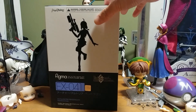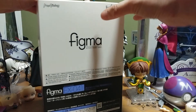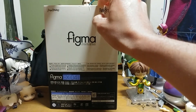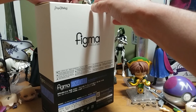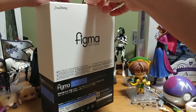You're probably wondering why she's an Archer, and yes, it's because it's the swimsuit Figma where she is holding a water gun. So she's not really a Saber, but I guess it makes sense because technically it shoots things.